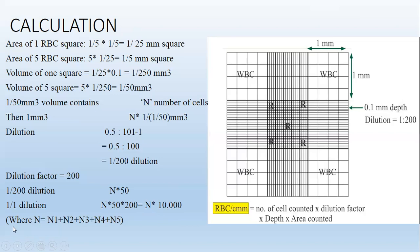Where N = N1 + N2 + N3 + N4 + N5 (the sum of RBCs counted in all 5 squares). As an example, if the total RBC count in all 5 squares is 400, then the total RBC count = 400 × 10,000 = 4 million.